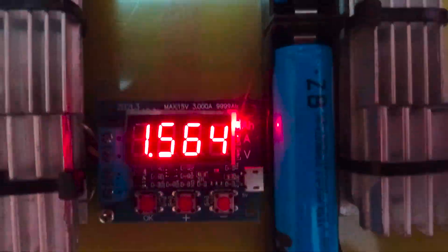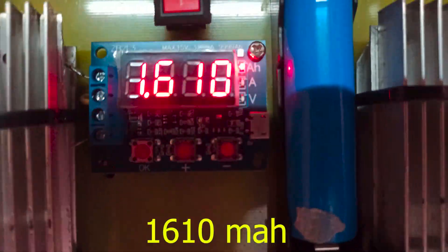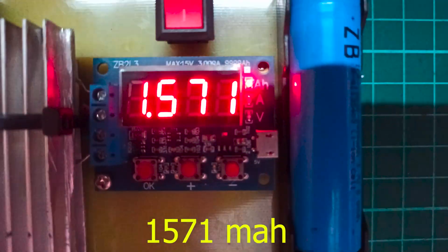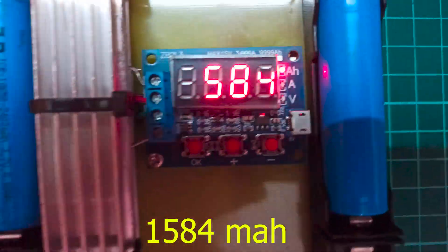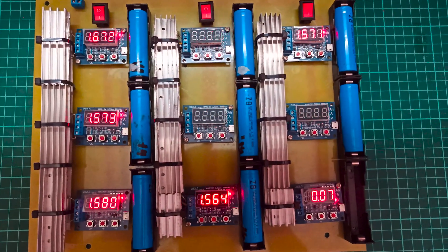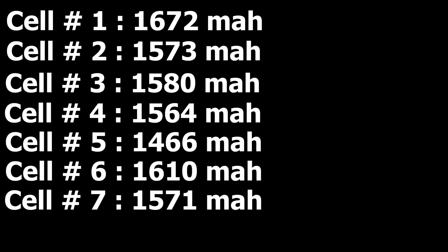As you can see, most of the cells have an average capacity of around 1,500 milliamp, which is pretty decent for small electronics projects. If you found this video helpful, please like and subscribe to my channel for more interesting and educational content.